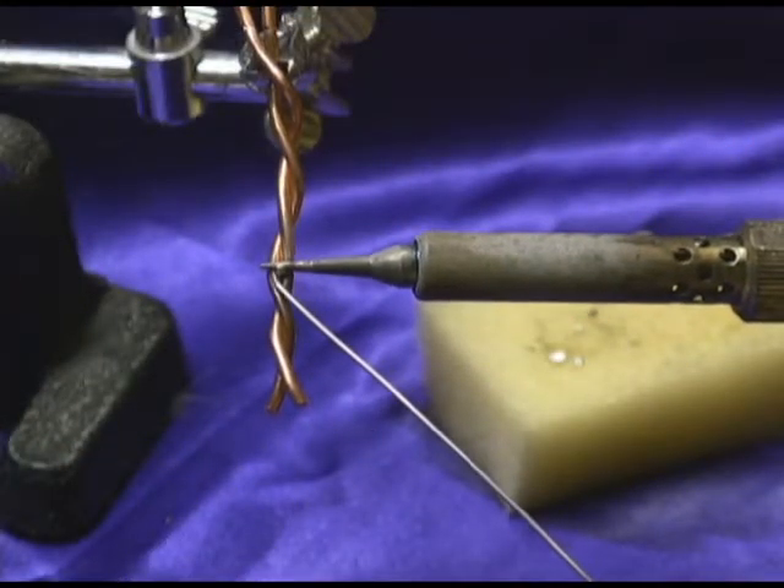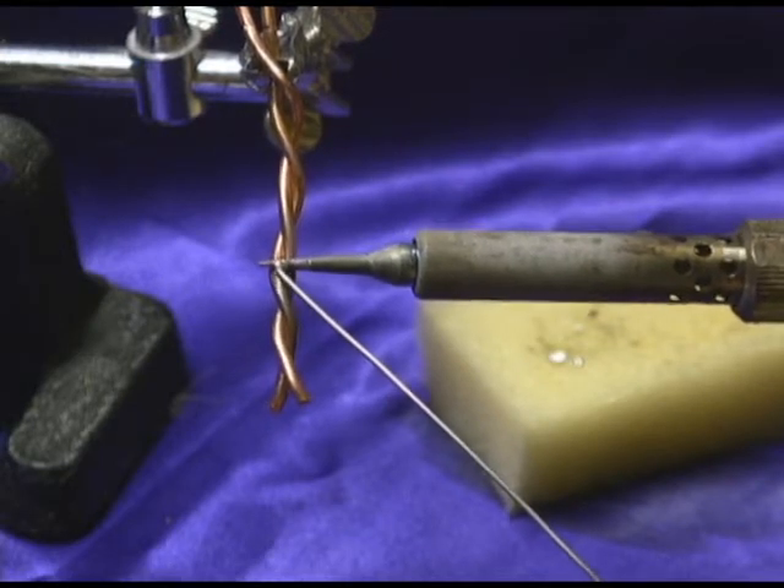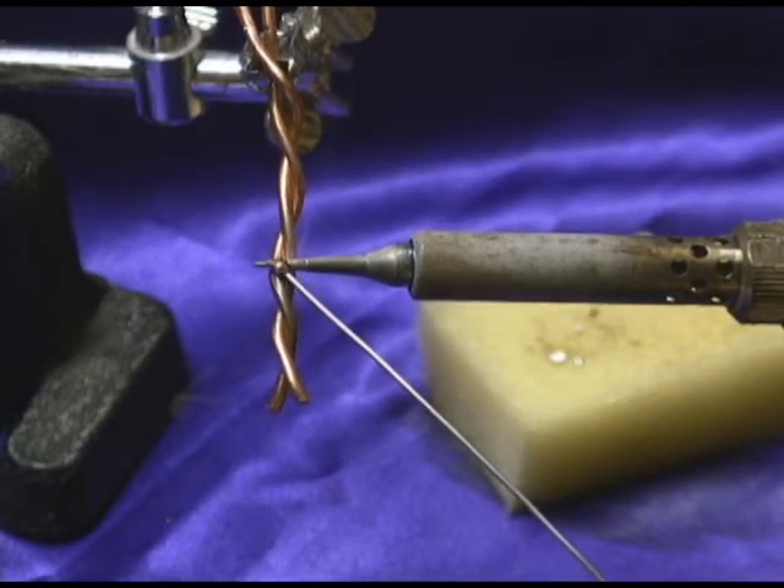When you start, you put a little bit of solder right on the contact point, right where that tip is touching the work.